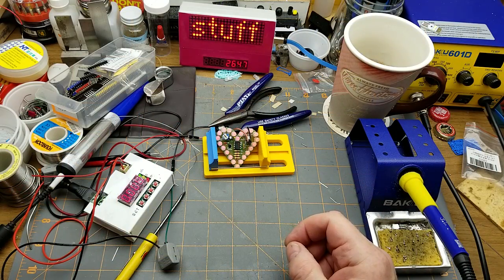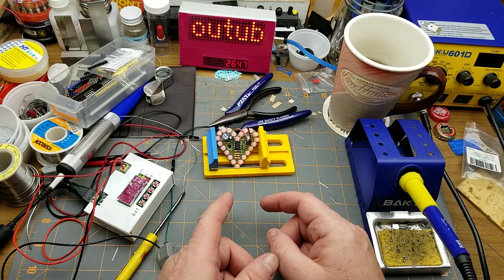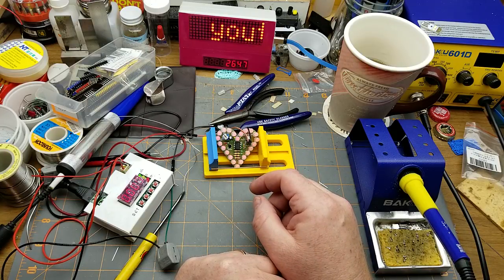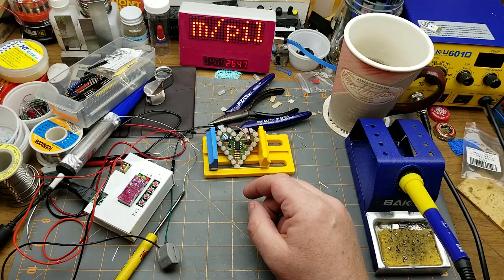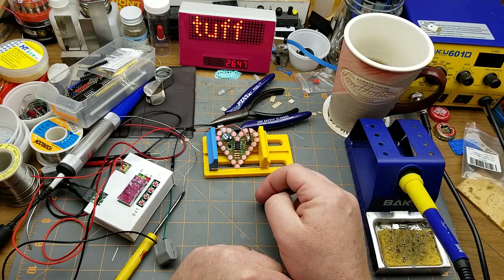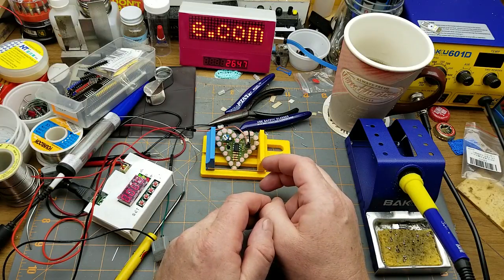Well, thanks for coming along everybody. I hope you enjoyed seeing this little kit get thrown together. This is one of the first ones where I haven't had to fix anything — it went together first try, which is cool. The only suggestion I'd make: if you're doing this kit, stuff the LEDs one or two at a time rather than all at once, because that forest of legs was horrendous to work around. Other than that, it's a neat little kit. If you could figure out how to make it into a badge it would fit that theme pretty well. Please join me in the comments — critique of my technique, bad jokes, whatever. I had fun putting this together.